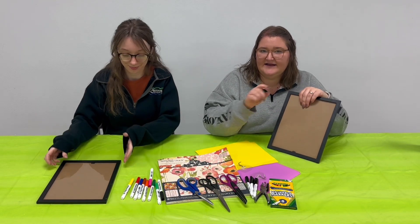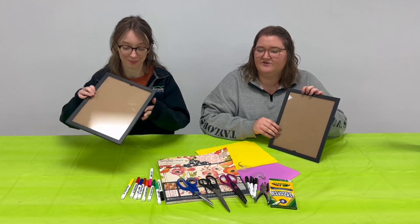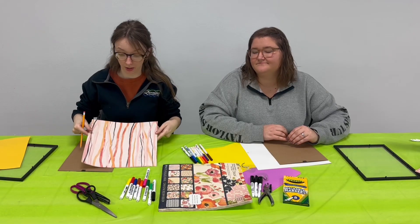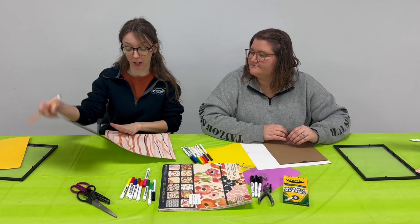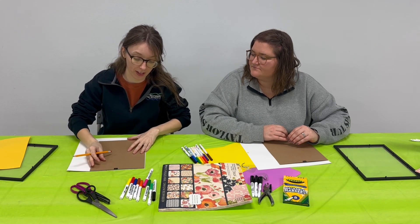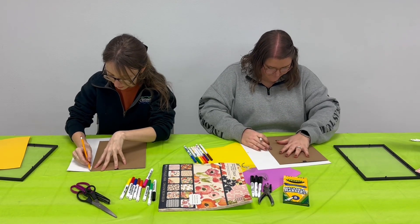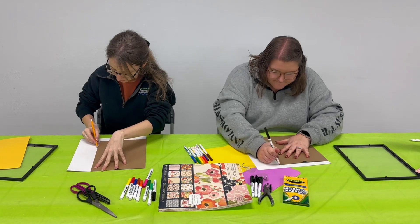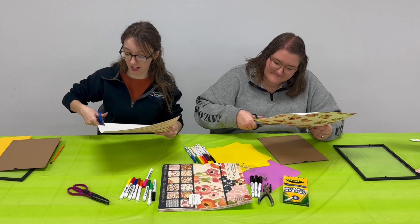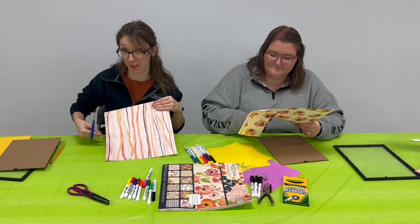We're going to get started. The first thing you're going to do is put paper in the back to have a backdrop, whatever color fits whatever you're celebrating. Once you've picked out a piece of paper that you like, go ahead and take the back of your frame and trace out that shape — this way you know it will fit. Then go ahead and cut that out, and make sure you check on your paper to make sure it's going the direction that you want if you have a patterned piece of paper.